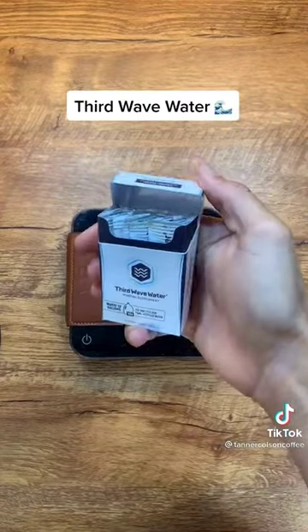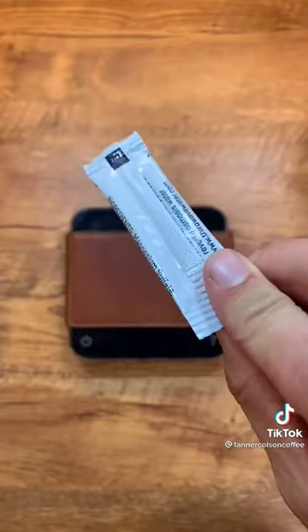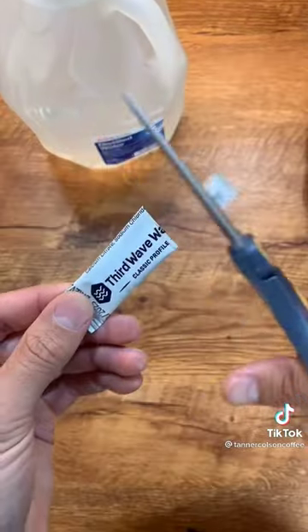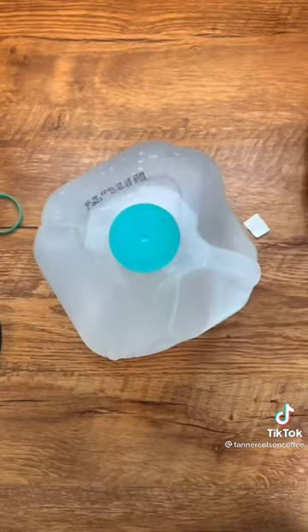One of the ways that we can optimize the water we use for our coffee is by using these Third Wave Water mineral packets. You add one of these packets of minerals to a gallon of distilled water and it creates the best mineral balance for extracting your coffee. The minerals in your water actually have a lot to do with how well your coffee extracts.